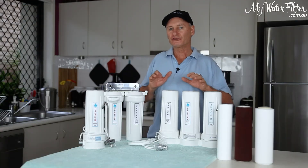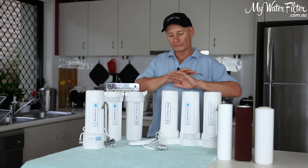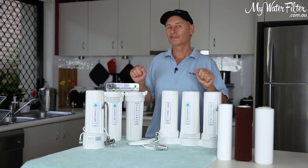Now this is when there is no fluoride cartridge involved. So there's no fluoride cartridge in these systems, and this is the process to flush them.